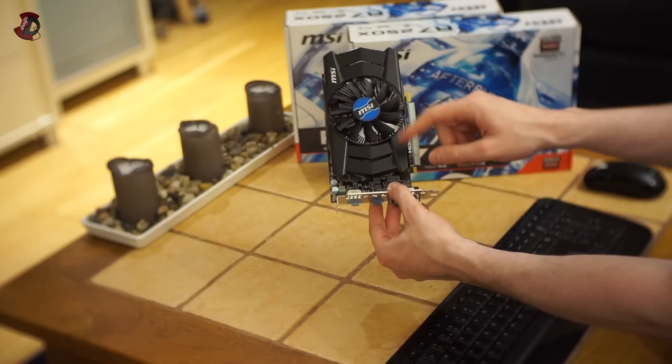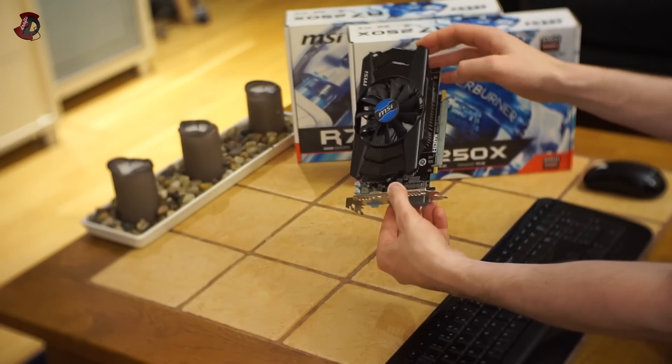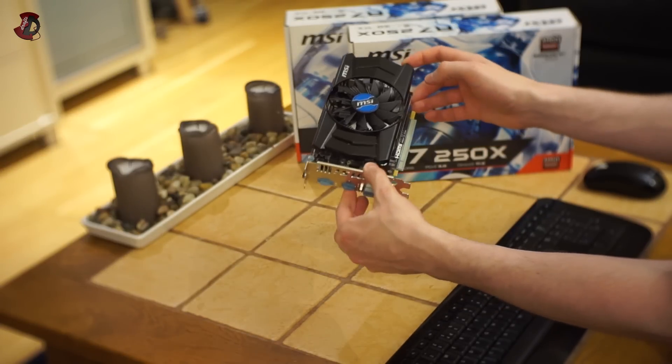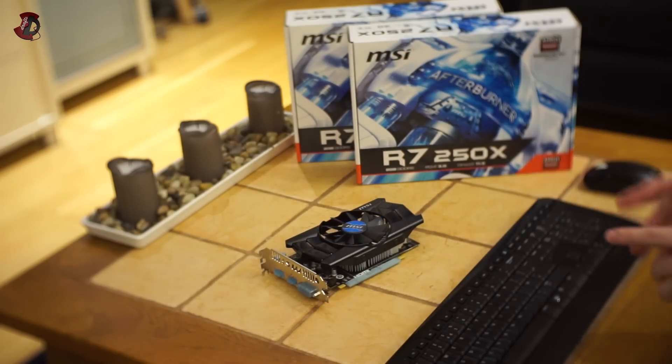There's a plastic shroud with aluminum fins behind it and a little fan to cool everything down. As I mentioned, it's a very underpowered graphics card, but don't take my word for it — have a look at the results yourselves.